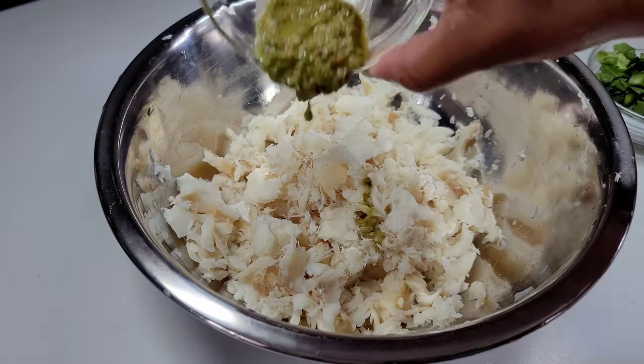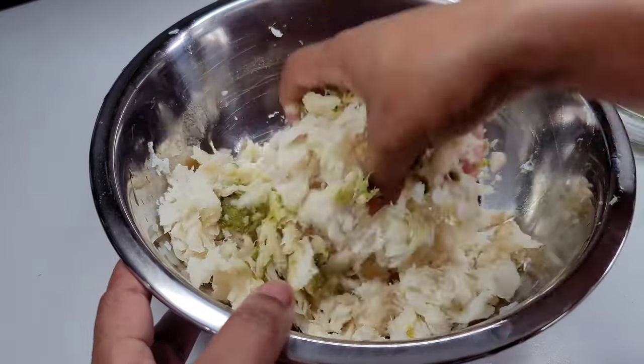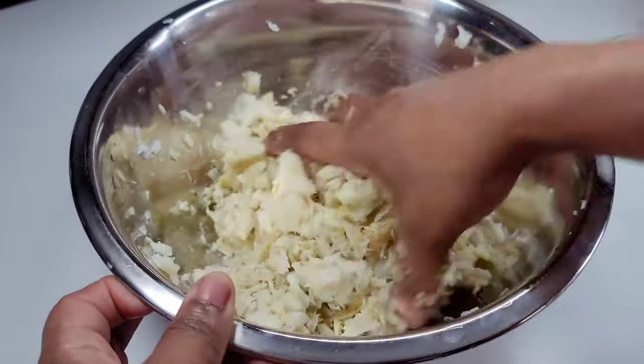Next we'll lightly season the fish with my green seasoning. This has everything in it so it's great for this recipe. We'll mix it in and then set it aside.